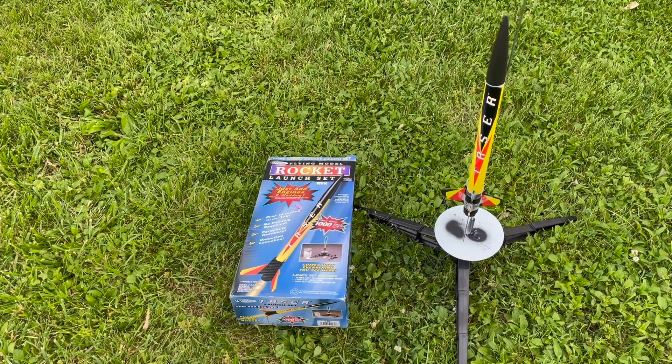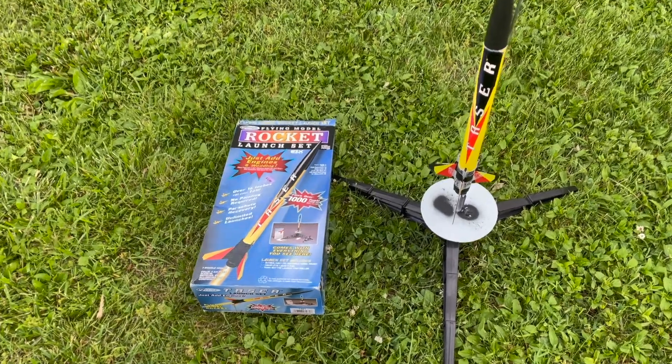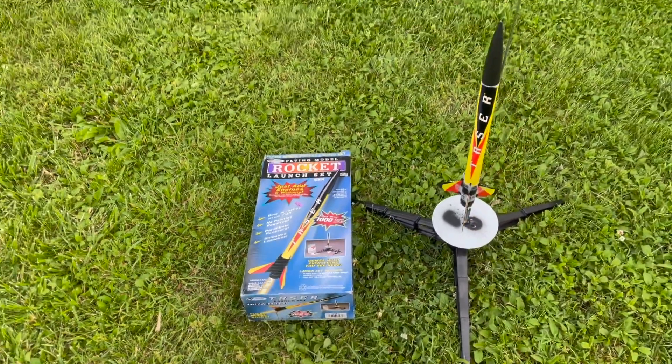Alright everybody, thanks for watching the video. I hope you guys enjoyed it — if you do, please click like and subscribe, and also check out the link in the description below to see if there's a link to get a rocket like this. Thanks everybody for watching.